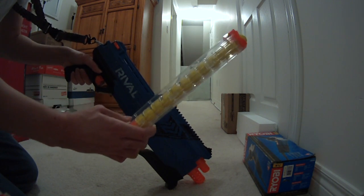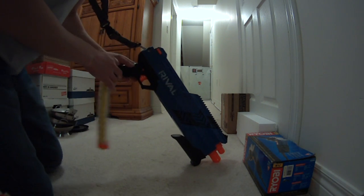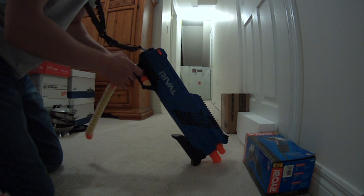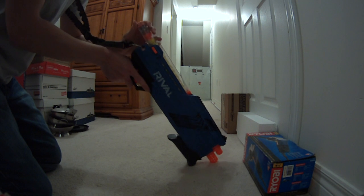This magazine holds 12 rounds and it fires 2 shots every round, so I have 6 shots. Then I have to go play pick up and find them all.